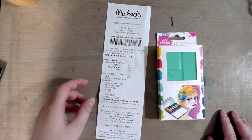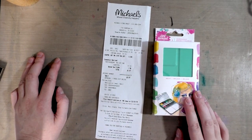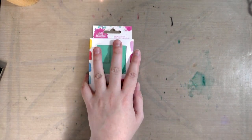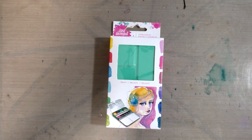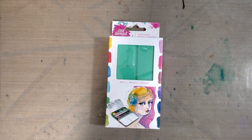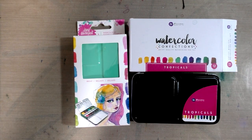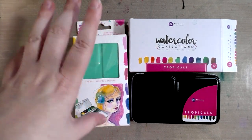I was at Michaels today and they had a 40% off coupon going on. Normally this little watercolor set costs about $31 — you can double check that on the Michaels site, I'll include a link below. Because I had a 40% off coupon I saved $12.80, and this was really intriguing to me because I see a lot of people using it on Instagram, and also because it is incredibly similar to the watercolor confection sets by Prima Marketing, which appeal to the exact same crowd and cost less than half of what these Jane Davenport watercolors cost.